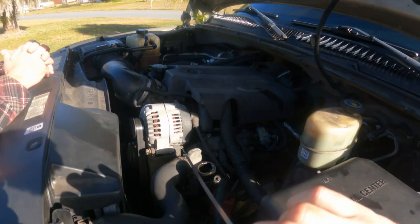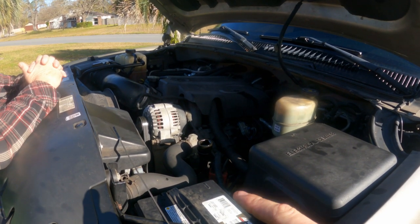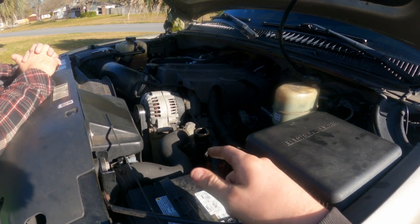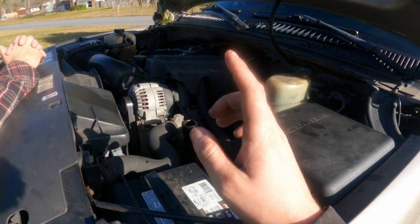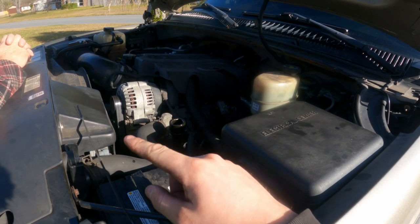Once you've got the truck jacked up, take your dipstick out. Spin the wheel a few times while pumping the brakes, check your fluid level, and keep doing that. Then start the truck, spin the tires, and pump the brakes. Check for leaks and check your reservoir after you shut the truck off to make sure you're topped off at the full level.